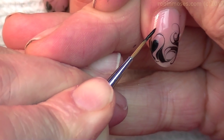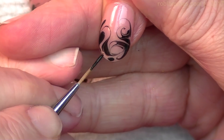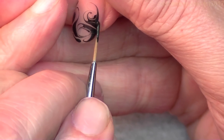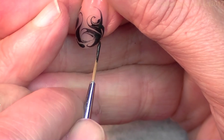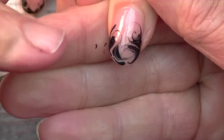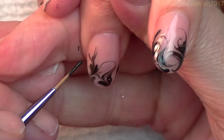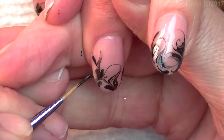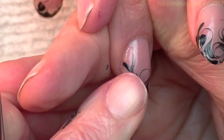If you take the excess off while you're swirling, they don't dry any slower or faster than any other design that you paint while you're doing nail art. Because while you're painting over the top of the nails, the polish underneath is drying. I know that's kind of hard to understand if you don't paint nails all the time, but it does dry just as fast because I've pulled all the excess off.